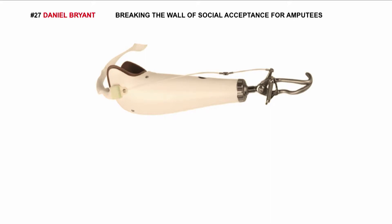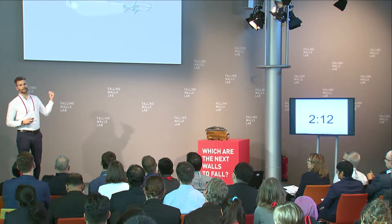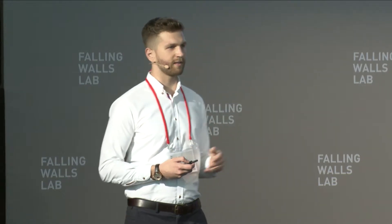The situation gets even worse because what the children do — they grow. So every 10 months, this becomes obsolete. Your chances of getting two prosthetic arms go down by a factor of 10.